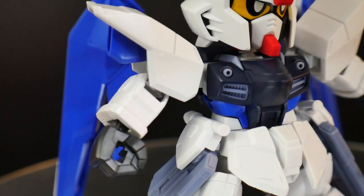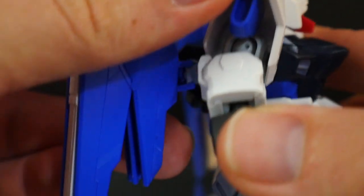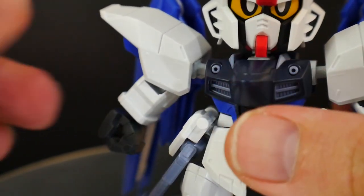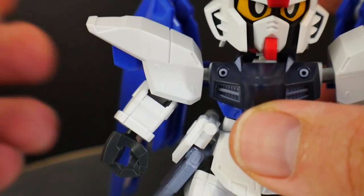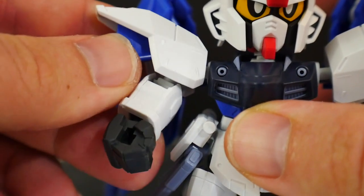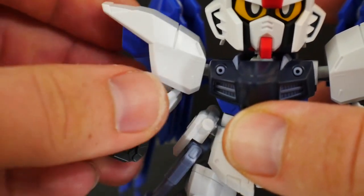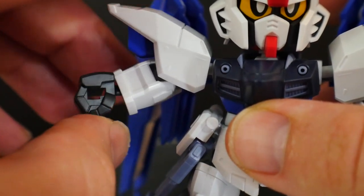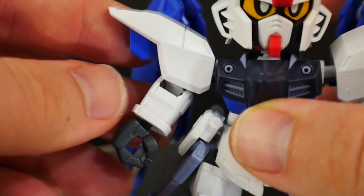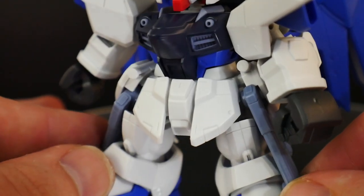Now looking at the arm — it's going to be one solid inner frame piece connected to a ball joint. It's too limited in articulation for my taste. You're gonna have the ball joint on the outside, a ball joint on the inside of the shoulder, and the hand is also on a ball joint so it can move around. There is going to be no bend at the elbow because there is no elbow. That's about it for the arms.